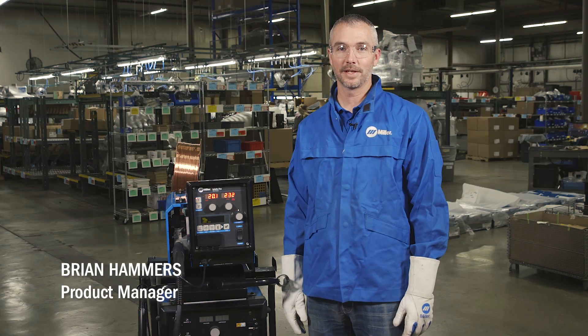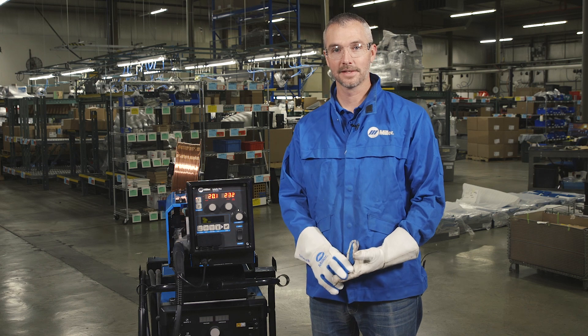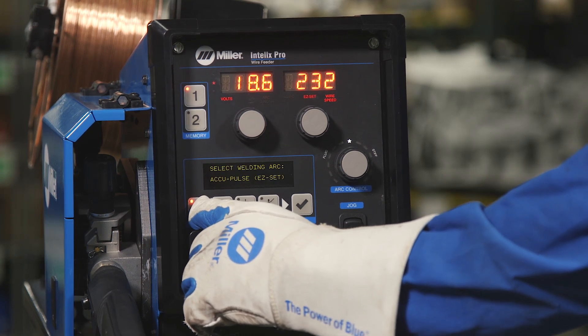Setting up a weld program allows you to maximize your weld performance by being able to select your wire, gas, and material type. Let me show you how to set up a weld program on the Intellex feeder. First, pick your process: MIG or AccuPulse.